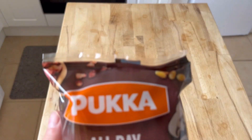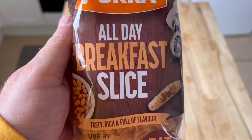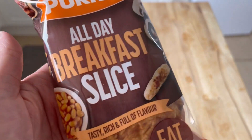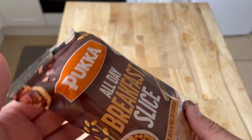Welcome to Bad Food Blog! Look what I have - the Pucker all day breakfast slice. I love slices, they're nice. It's got baked beans, mushrooms, and sausage - it would appear I'm surprised!